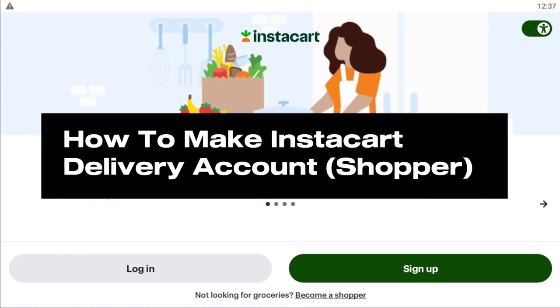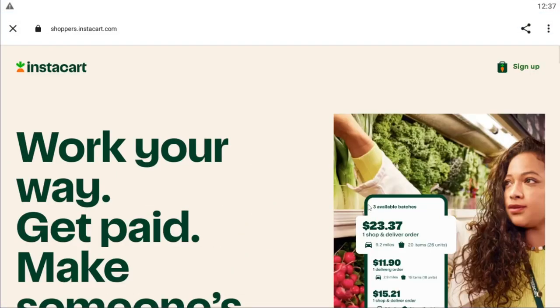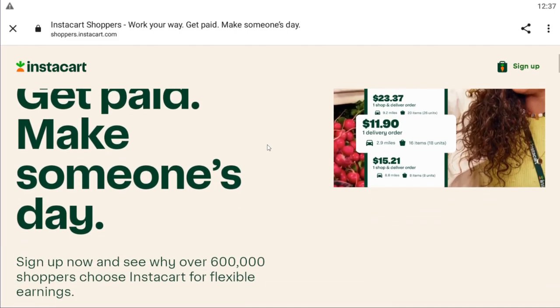How to sign up for an Instacart delivery account. Once you click on sign up, you will see some options and you want to select 'Not looking for groceries — become a shopper.' This will load up a new window.